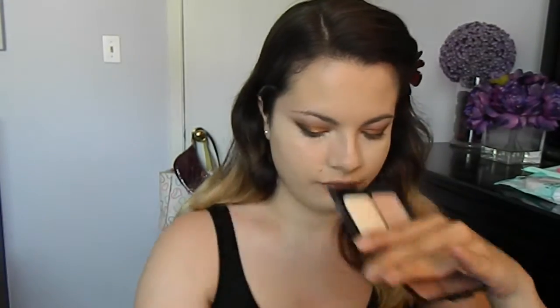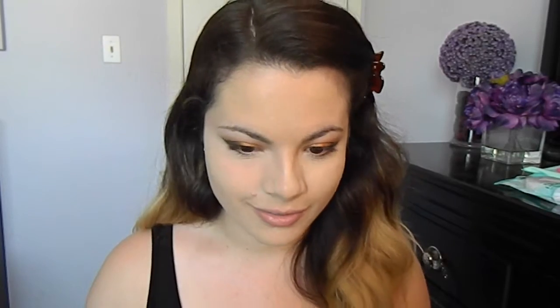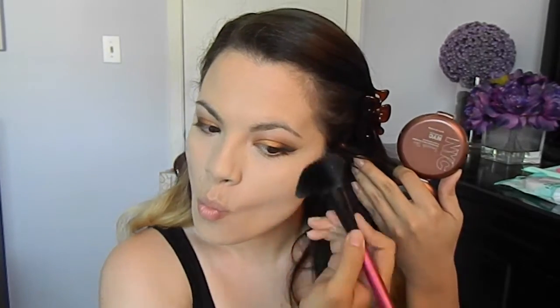And to set my concealer, I am going to be using this e.l.f. Translucent Mattifying Powder under my eyes with my Sigma F86 Kabuki brush. And to set the rest of my face, I am going to use my Lancôme Loose Translucent Powder in the shade 100 with this Bare Minerals Powder brush. I just love this powder because it literally keeps me matte all day. And I'm going to use my NYC Bronzer and I'm going to contour my forehead and the hollows of my cheeks.